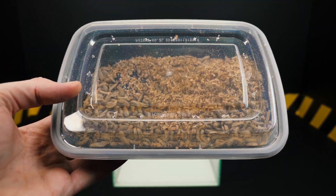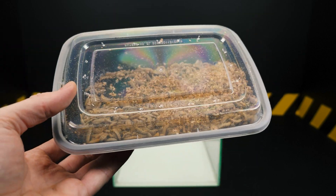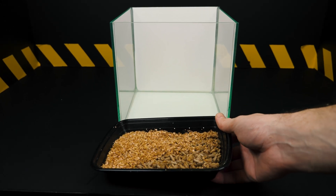Hello, today you will learn if the love of a black soldier fly can handle a large juicy steak. But first, let's understand who these black soldier flies are.